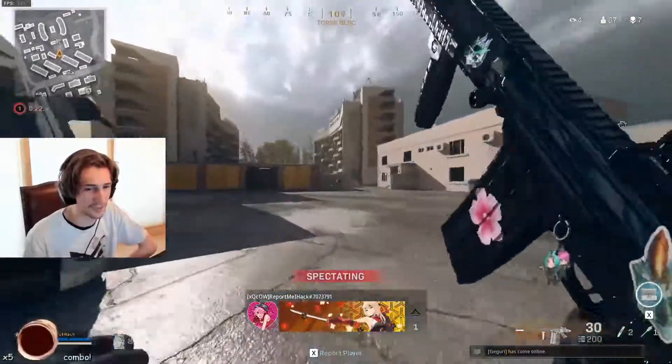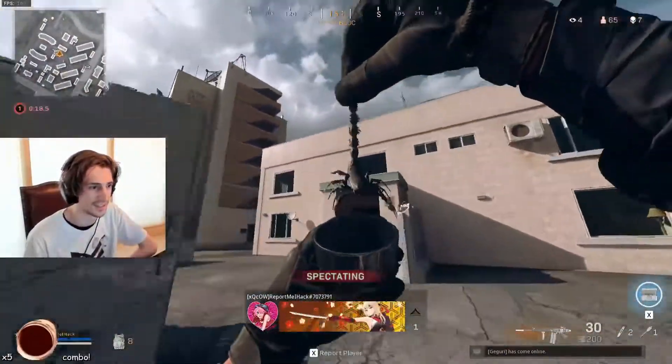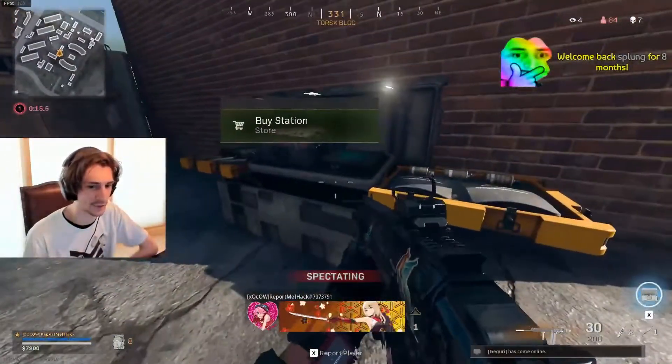Guys, is he using like magic bullet or whatever? Back when I was watching, it's a thing that makes you look like you're hitting your shot even though you're not — it makes you look like you're not hacking.